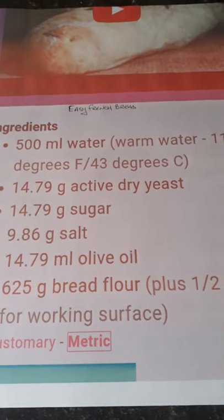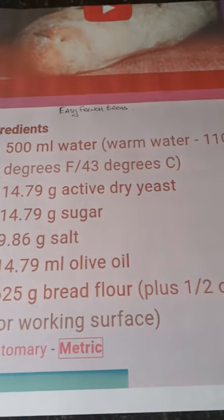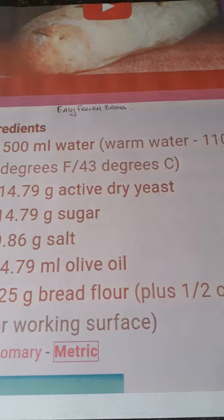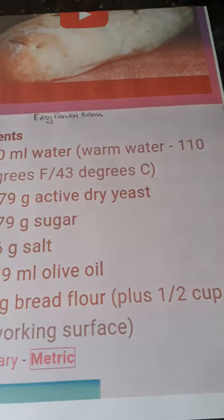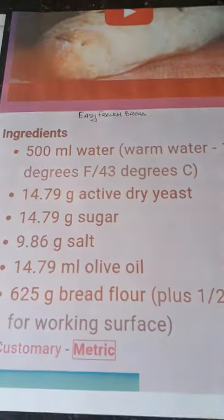From when the lockdown started, everybody's been baking, and the one thing I found difficult to get was yeast because everybody, I assume, was buying it. Obviously flour and all the other ingredients were scarce as well. After about three weeks I did get yeast, and now I have plenty of it.